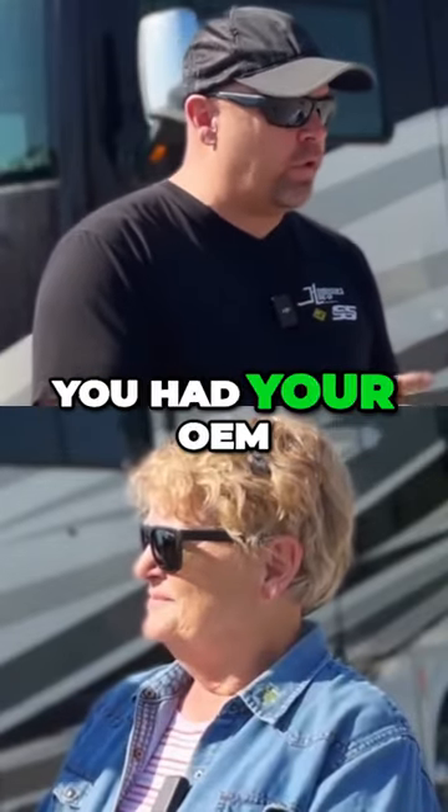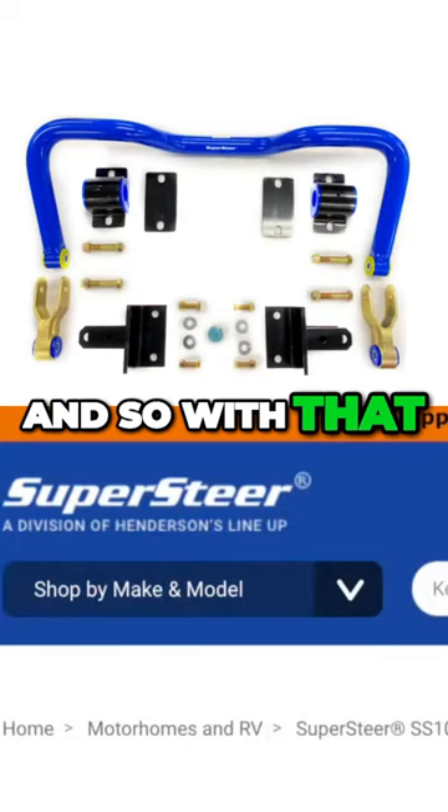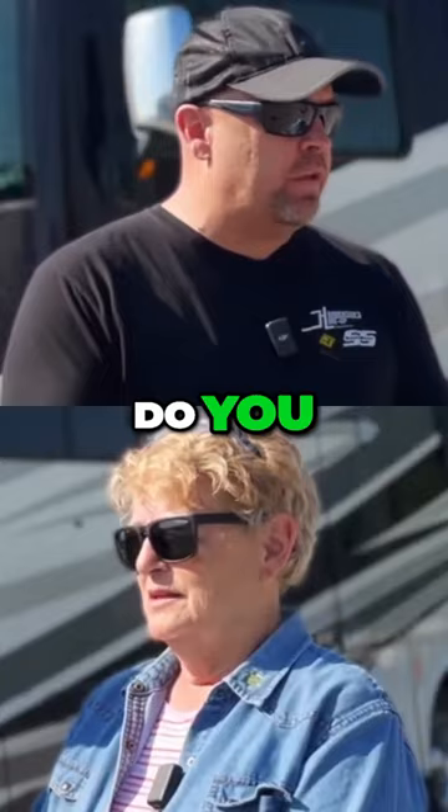You had something uniquely put on — your OEM sway bar was changed to a Super Steer sway bar that's not only blue but heat treated and two inches. Knowing that's on there, tell us the difference between before all the stuff was put on and after. Did you feel any difference in the drive?